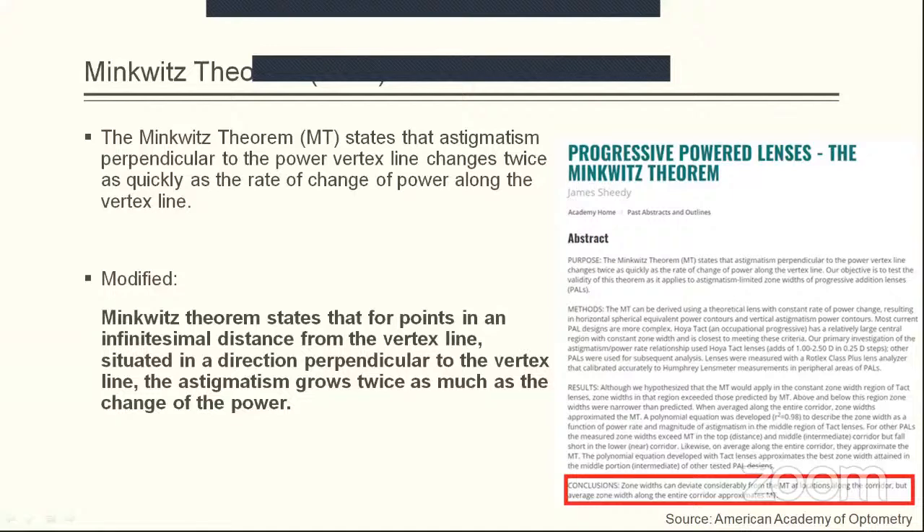A paper published in the American Academy of Optometry concludes that zone width can deviate considerably from Minkuit's theorem at specific locations along the corridor, but every zone width along the entire corridor approximates Minkuit's theorem. This means that when lenses were marketed and tested, Minkuit's theorem failed to apply at single specific points — for example, at the intermediate point in a plano +2.00 addition lens, the expected +2.00 diopters of astigmatism was not exactly true — it was more or less, but not exactly +2.00.